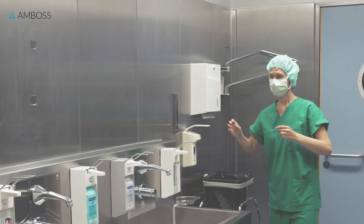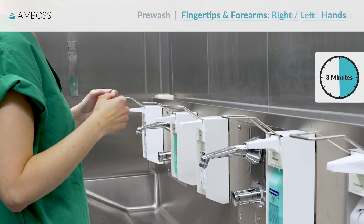Now it's time for surgical disinfection. There are three simple steps, which take about three minutes to complete.